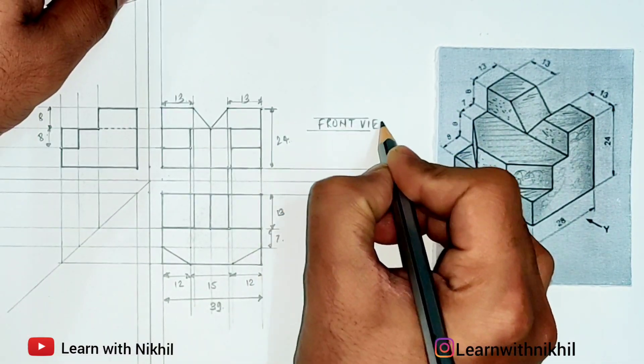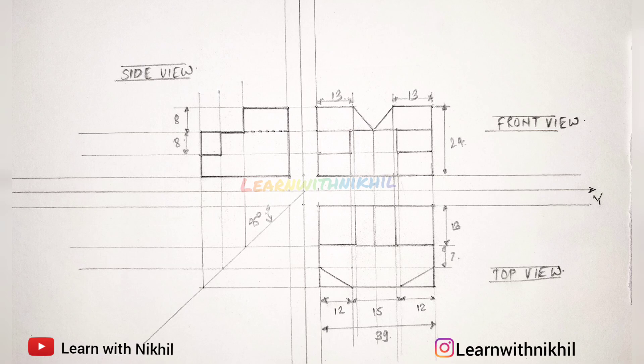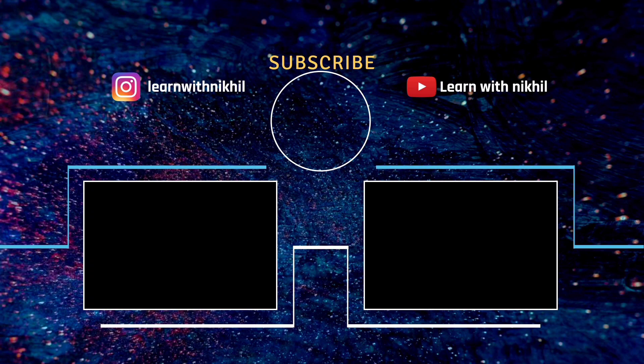Finally, mark the views: front view, top view, and the side view. Thank you for watching. Do subscribe to my channel — if you have any doubts or queries let me know in the comment section. You can also connect with me on Instagram.